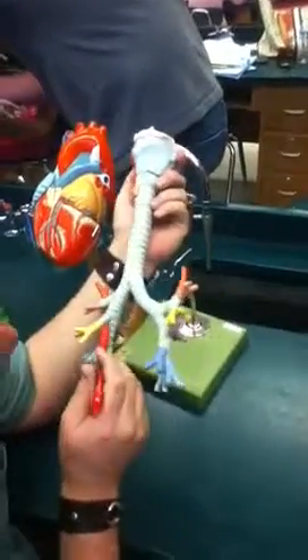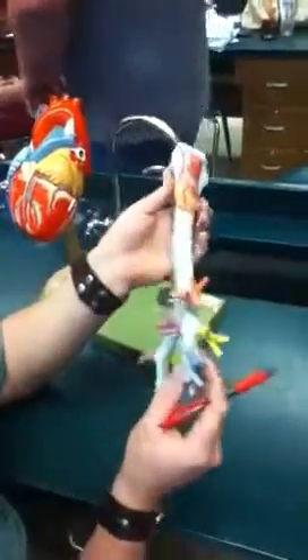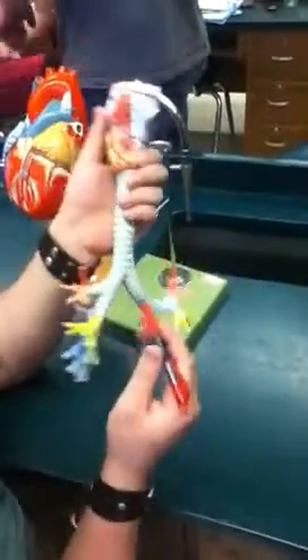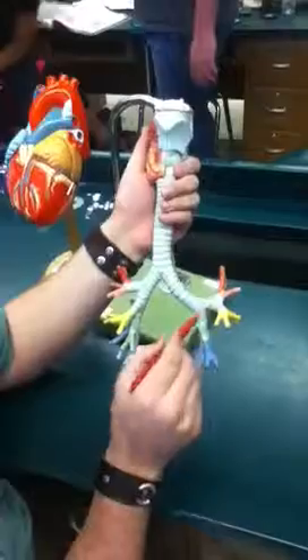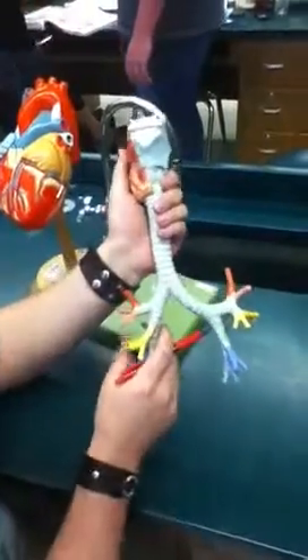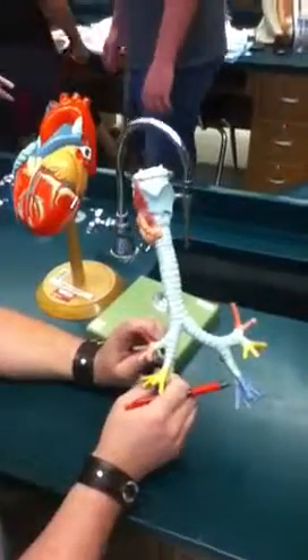Where they separate off to go into each of the areas of your lungs — and this isn't very clear — but there are three secondary bronchi on this side, going here, here, and here. And there are two secondary bronchi on the other side. Secondary bronchi split off the primary and go to each lobe of the lung.